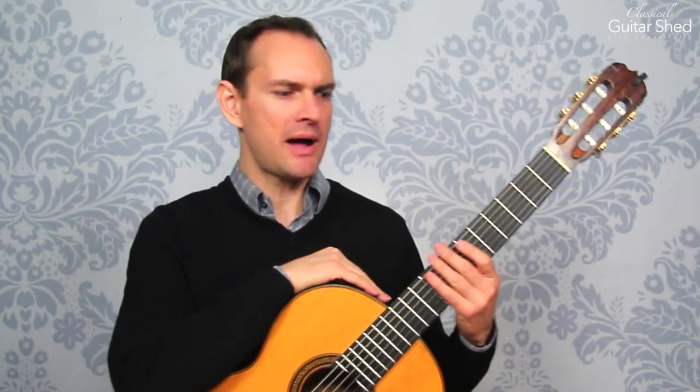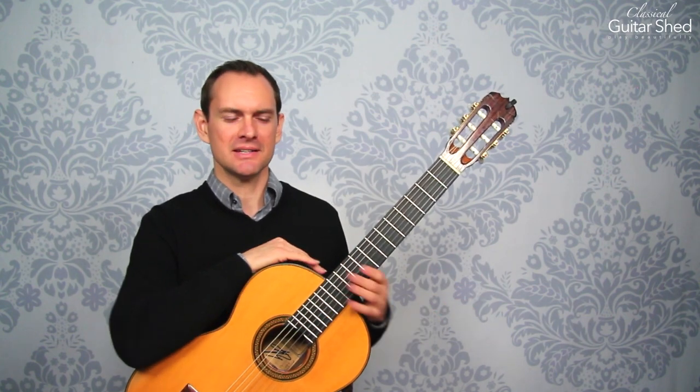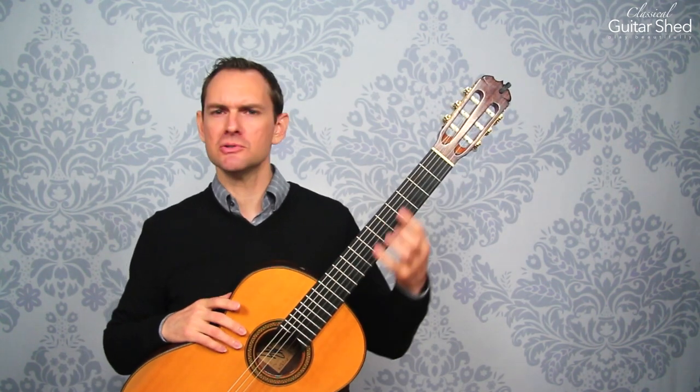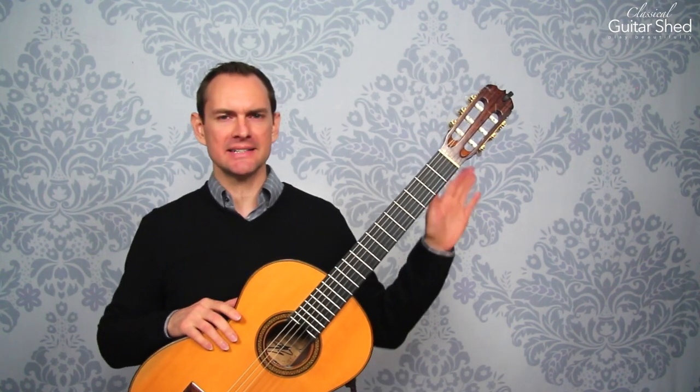If you really get to a spot where you're getting emotionally involved, back off and play something else. Do something else — go for a walk, practice some other scale shapes, or some exercises, or arpeggios, or play a tune — whatever you want to do. But don't get bogged down in them. You've got plenty of time for these.